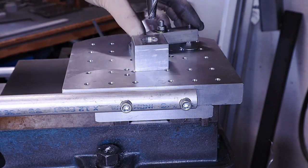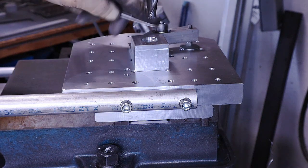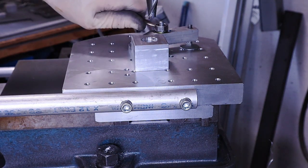This is an example of a 360 degree tapered radius cut on the homemade lever operated rotary table.